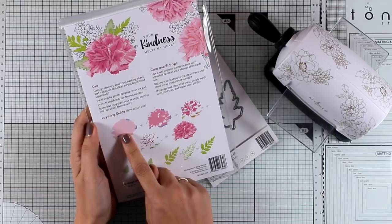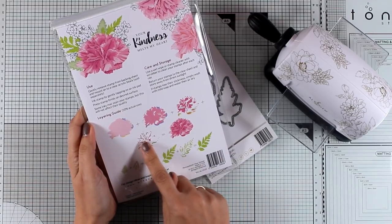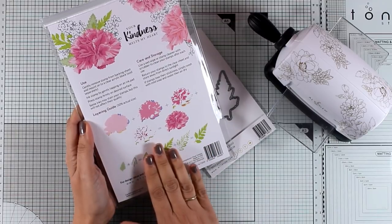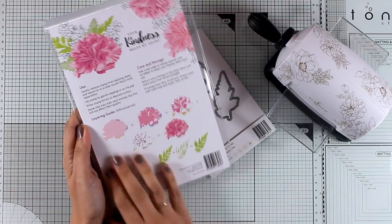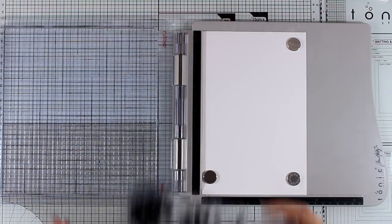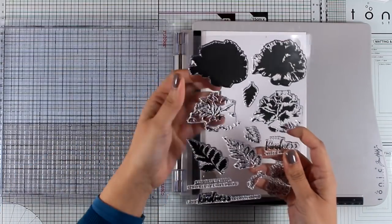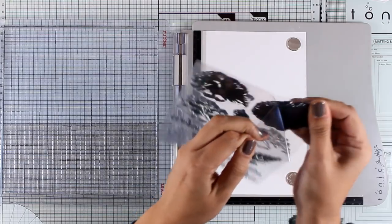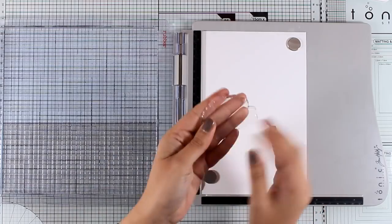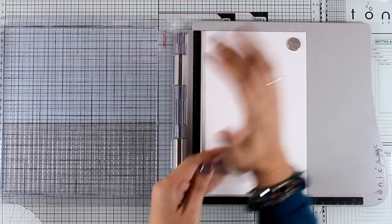At the bottom of the packaging you will find a guide on which layer goes on top of which one for both the flowers and the leaves, but you really don't need to use all the layers if you don't want to — you will get perfect results either way. For creating my card today I will be using my stamping platform by Tonic and Tim Holtz, and I will start by stamping the first layer.